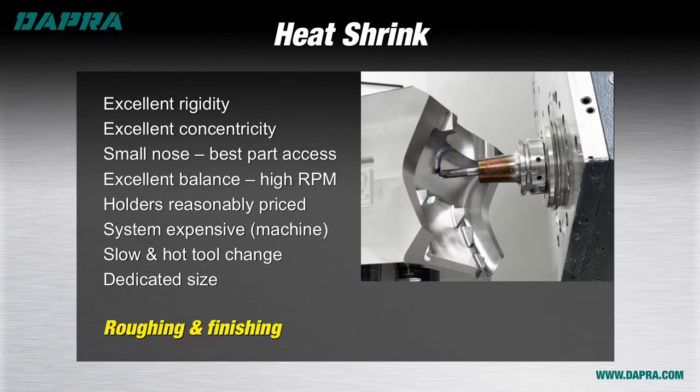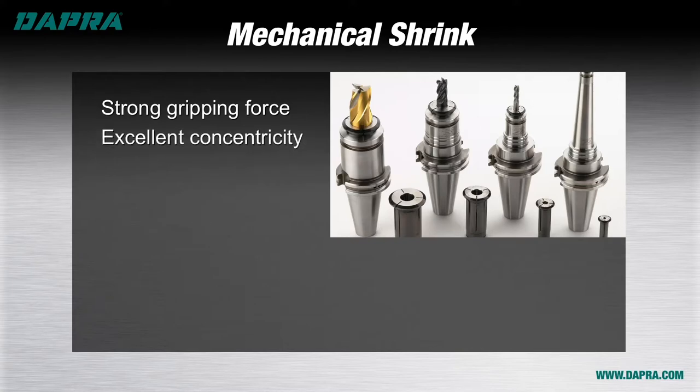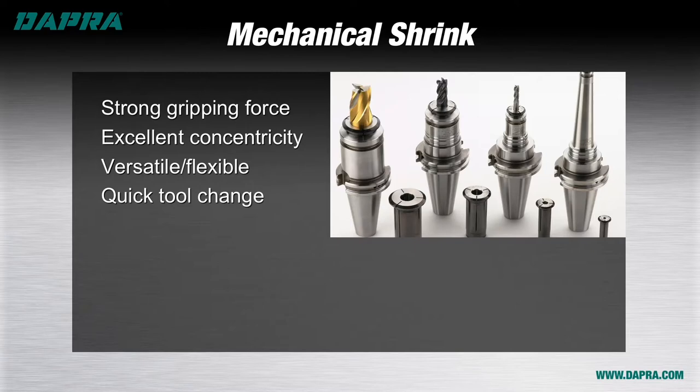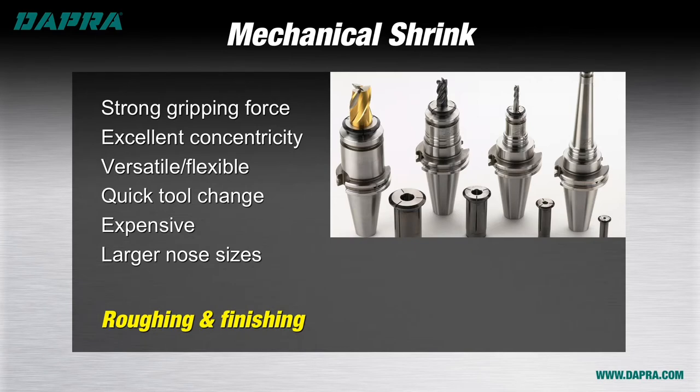Heat shrink tool holders are suitable for most roughing and finishing work. For the mechanical shrink option, like heat shrink, mechanical shrink holders provide optimum gripping force and concentricity. Unlike heat shrink, mechanical shrink holders are versatile in that multiple tool sizes can be installed in the same holder by changing the collet size. Also unlike heat shrink, the tool change time here is actually pretty quick. On the downside, mechanical shrink holders and systems are somewhat expensive and part access isn't as good with the somewhat larger nose sizes. Mechanical shrink holders are suitable for both roughing and finishing applications.